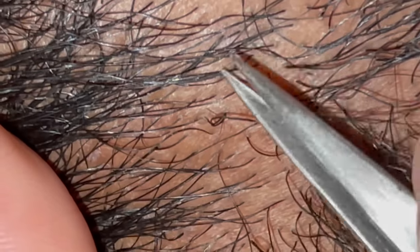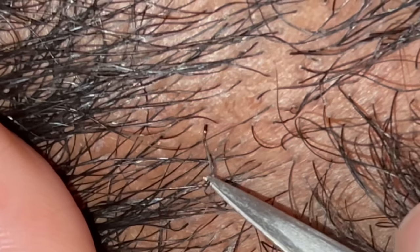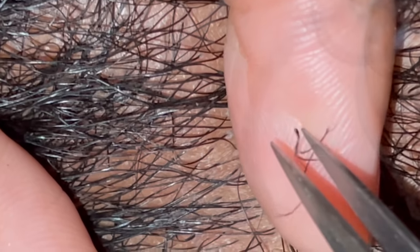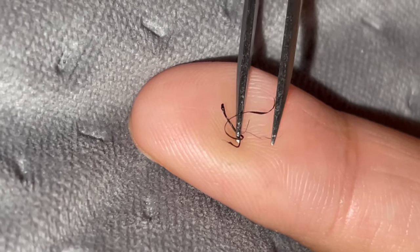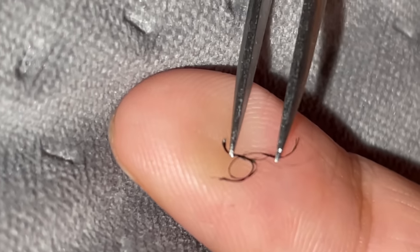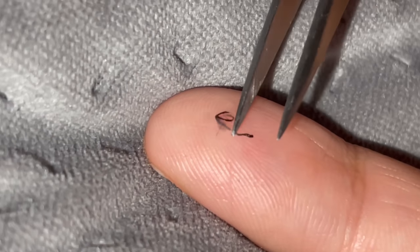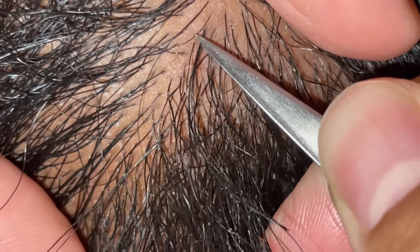I'm going to take out this one that looks like a compound here. Yep — like an insect or something. It's pretty cool.